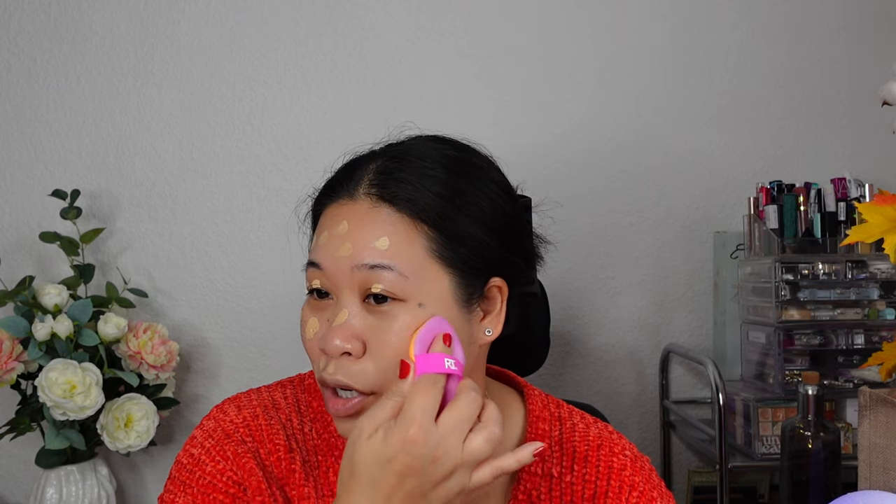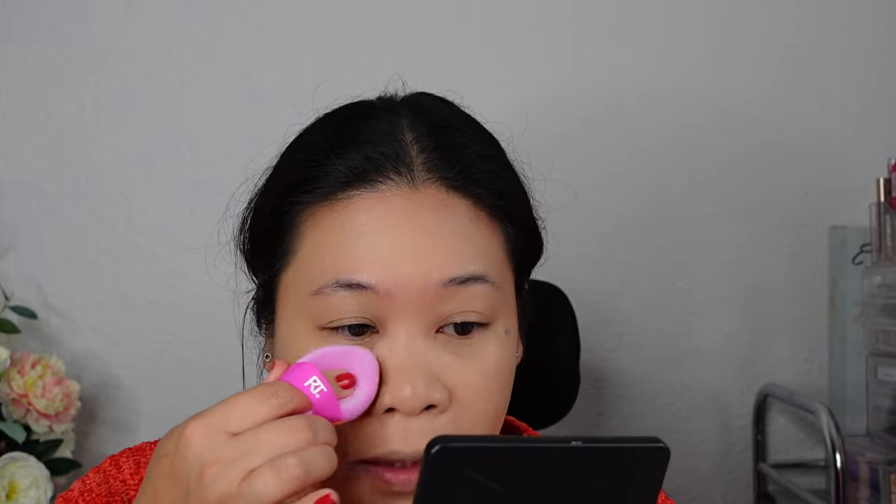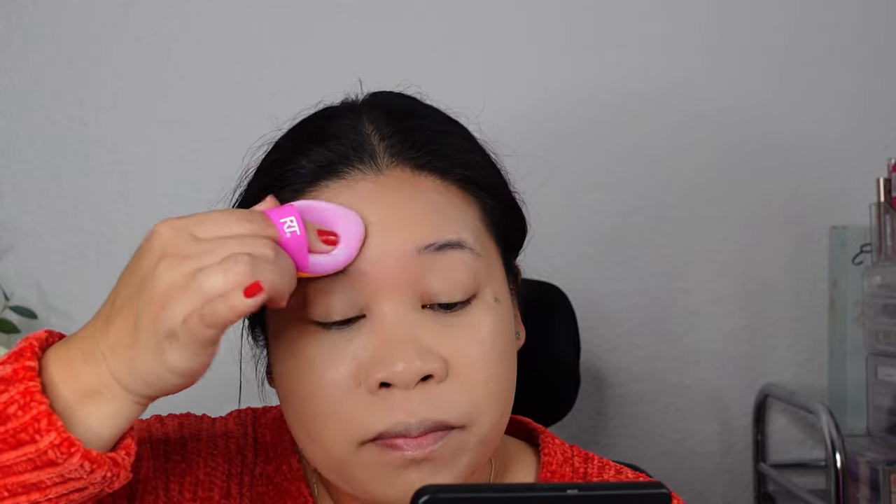The sponge is totally dry — I'm not applying anything wet with it. The coverage is definitely buildable, from light to full coverage, and they have a variety of colors. I chose the shade 'Deep' — this is She Glam in the shade Deep — as a contouring shade. It comes in a velvety pouch, and I'm simply dabbing it on.